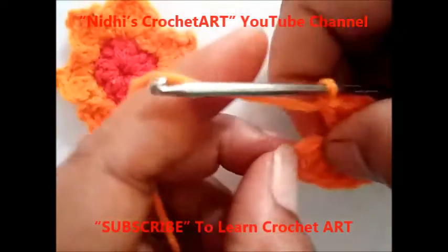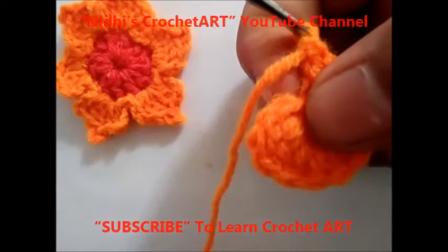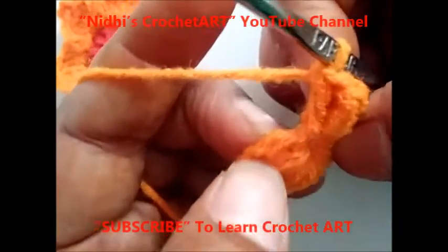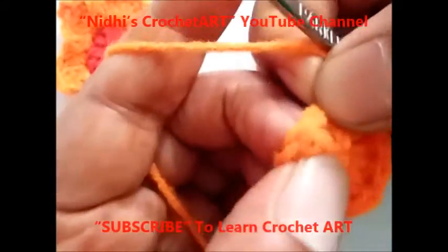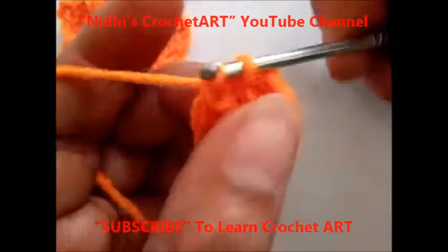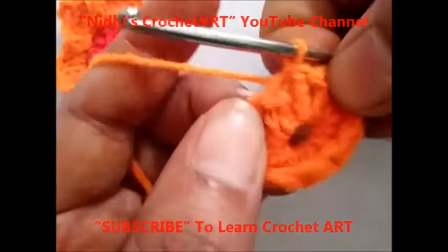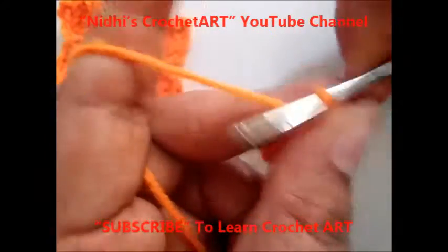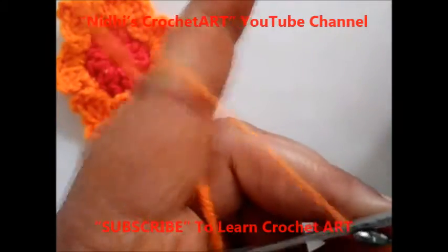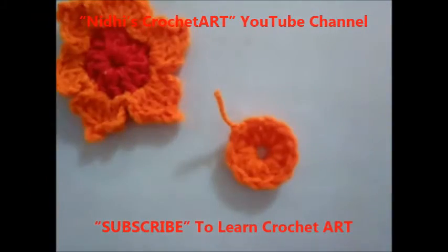Now to complete this 2nd round, just work slip stitch from the 3rd chain. Just recall that at the 1st stage we worked 3 chains over here: 1st, 2nd, and 3rd. From the 3rd chain work slip stitch. So as you can see, the 1st round is completed. Chain 1. So the center of the flower is ready.